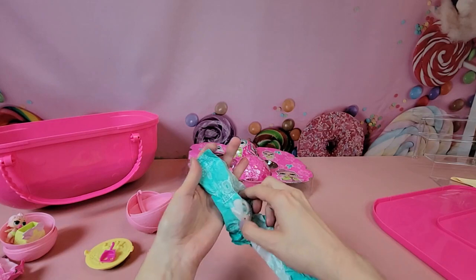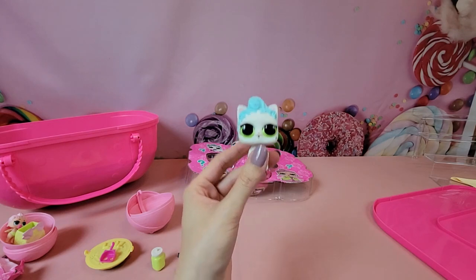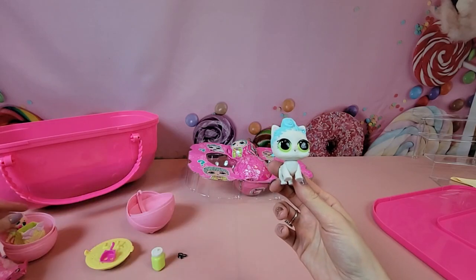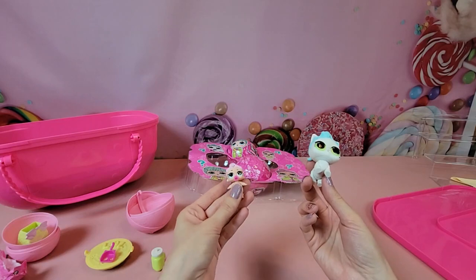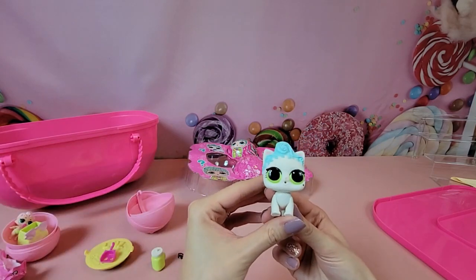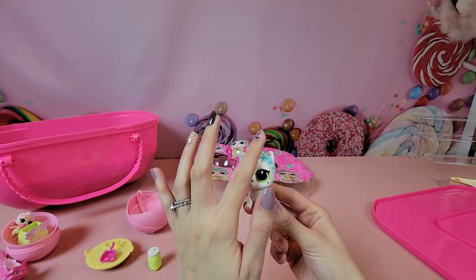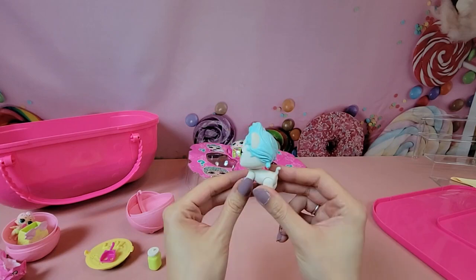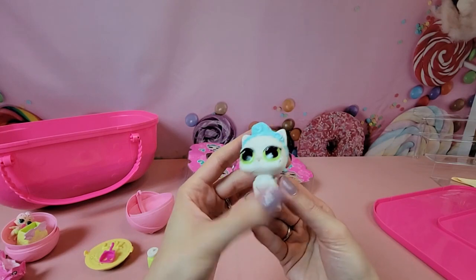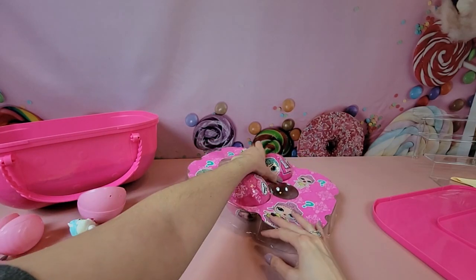Last up we've got our pet — ta-da! We have Royal Kitty Cat. She is white and she's got that same hairstyle as our baby. Baby's name is actually Little Royal Hiney, and our kitty is Royal Kitty Cat. She's got these bright green eyes that match her bottle, and she's got the same wave in her hair except her hair is a cotton candy blue. She's got this tiny little heart on her cheek as well.